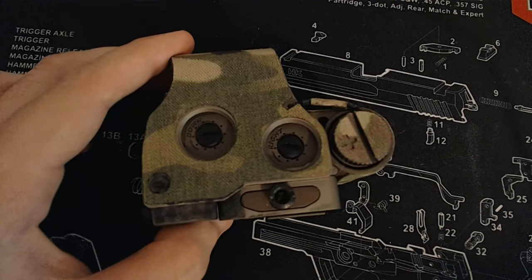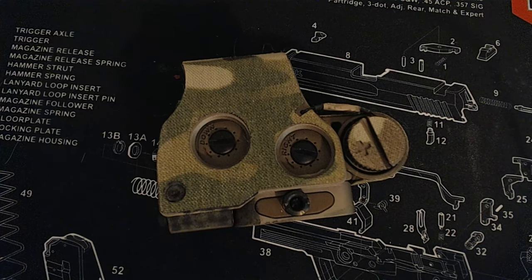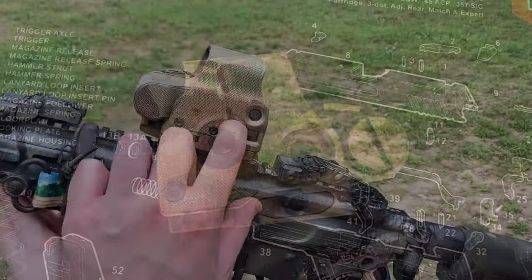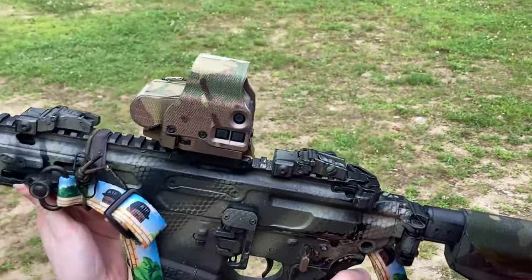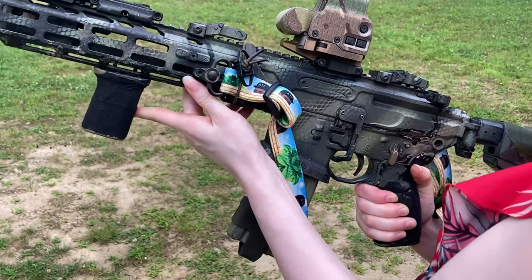The EOTech utilizes a holographic weapon sight emitter — a holographic sighting system emitter. I recommend you look into this on your own, as my high school education really doesn't qualify me to talk about this subject. It's a lot of lasers bouncing off a lot of different mirrors.